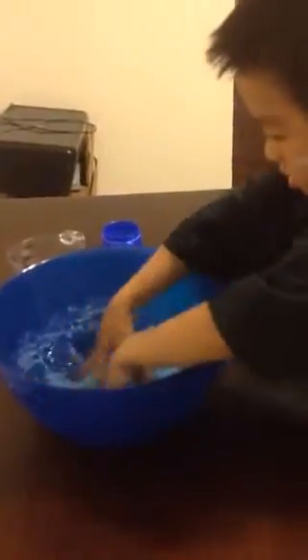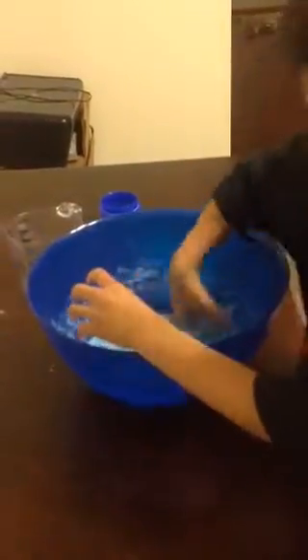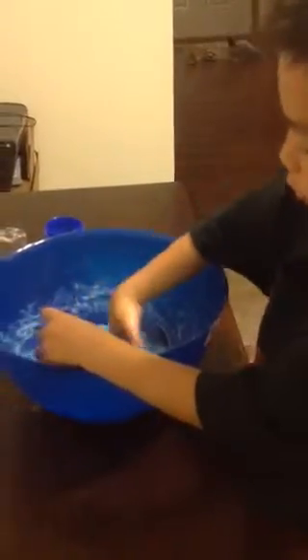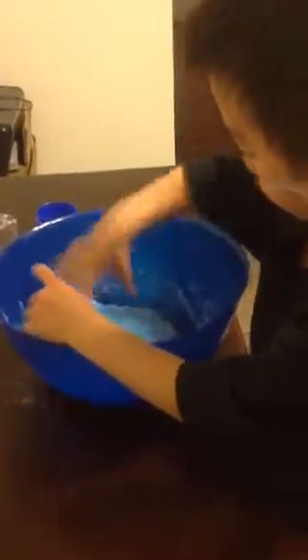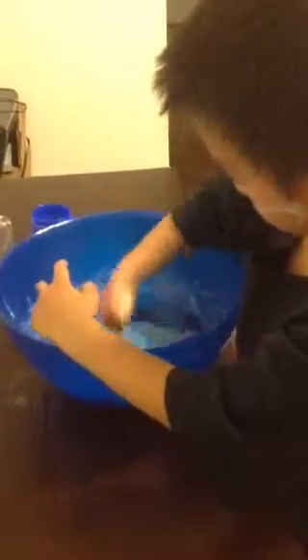And we're all done. What is it supposed to look like? It's supposed to look like this one. But when you first make it, it's going to look like this. So you keep working it. And make sure you have short sleeves so it doesn't get on your shirt.